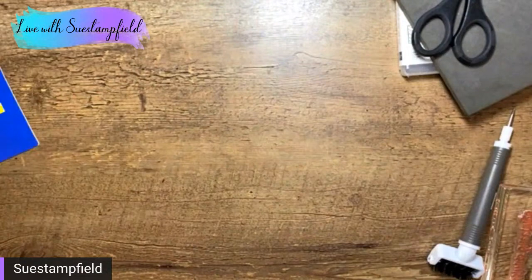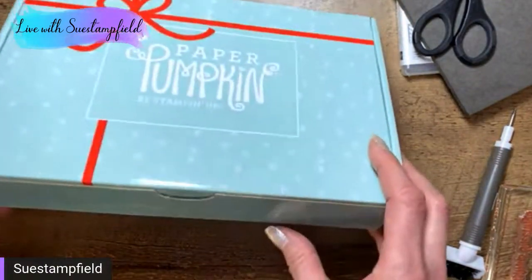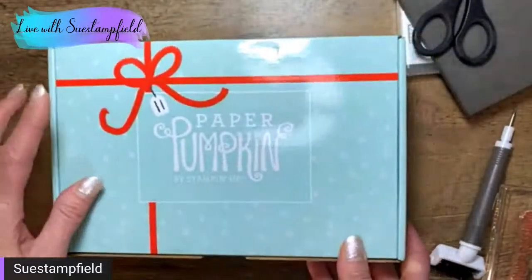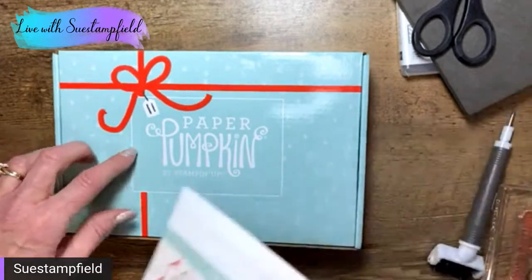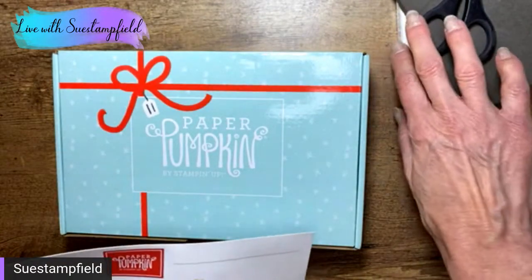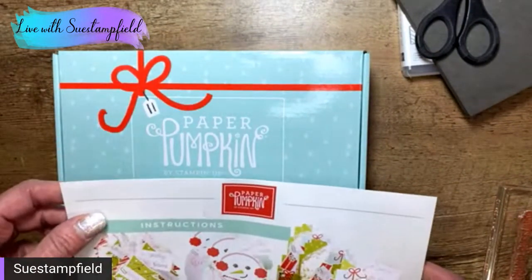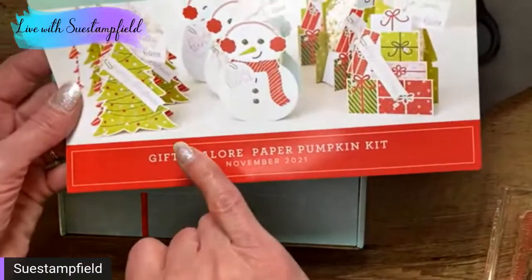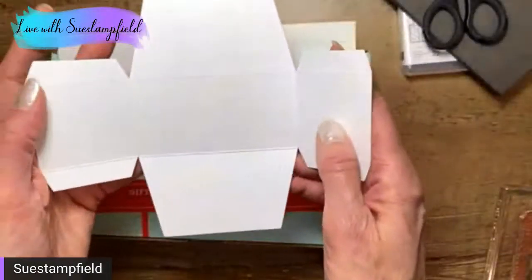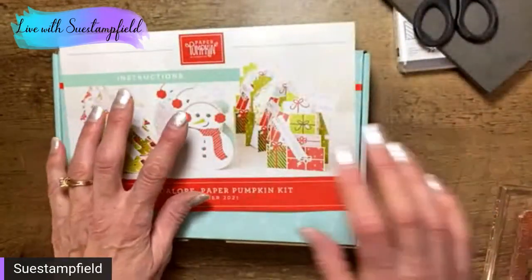Let's take a look at Paper Pumpkin. Paper Pumpkin is a subscription kit that Stampin' Up offers. This was the November kit called Gifts Galore. You can't get this anymore — if you were a subscriber, you would have gotten this. There is a new one that just started the subscription process — it's going to be for Valentine's Day, and you have until January 10th to subscribe. It's really cute: Valentine cards, and there's an add-on kit for treat holders. This November one also came with treat holders and little boxes and cute little bags — but I'm using it a different way.